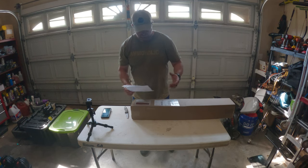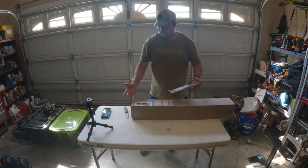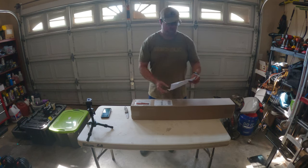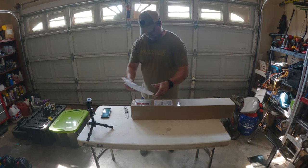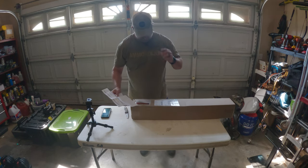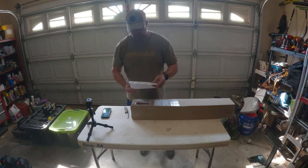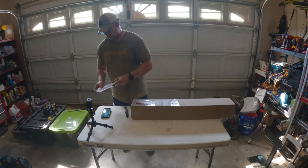Hey everyone, it's Kevin D again. In today's video I'm going to be showing you the unboxing and possibly a review of the Blue Mesh Roll-A-Cot. This comes from a company called Camp Time Incorporated. I just ordered this a few days ago and it arrived yesterday. This is the standard size and it's blue — the dimensions are 74 inches long, 28 inches wide by 15 inches tall.